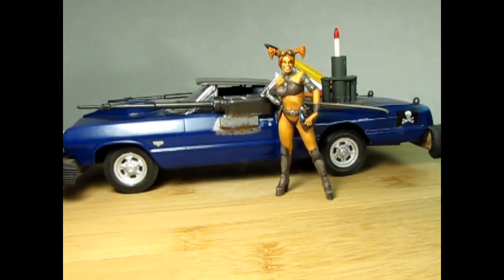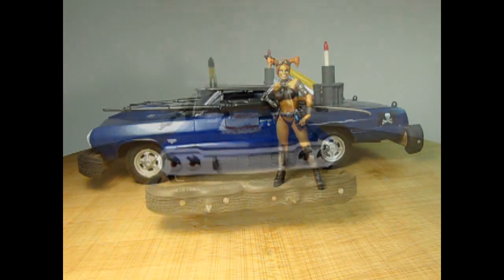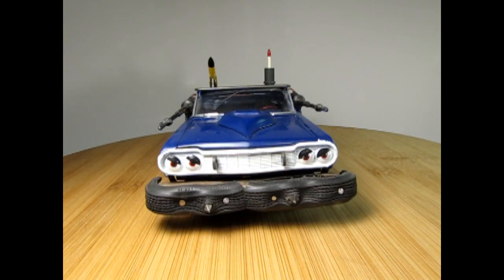Are you looking for a killer combat car that will help you win games in Gaslands? Check out this 1964 Chevy Impala. This is a model car that I built after being inspired by Twisted Metal, which is a car combat video game from the 90s.